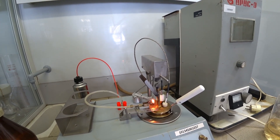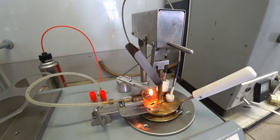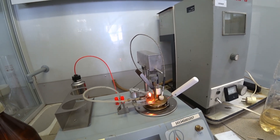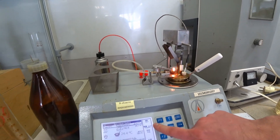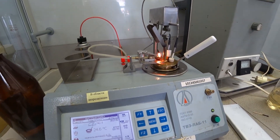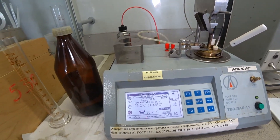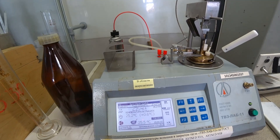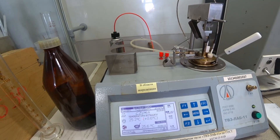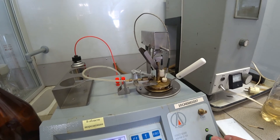So we are just waiting for the flash opening. You have to press on this button — test one. And now we press this button, and we have the result: the flash point is 25.2 degrees. And that's all.